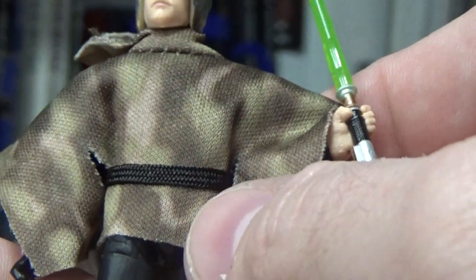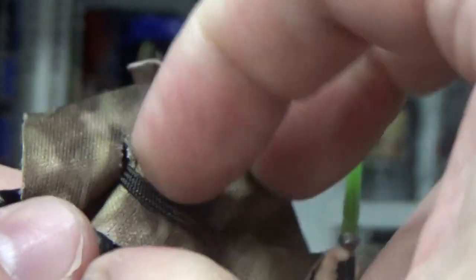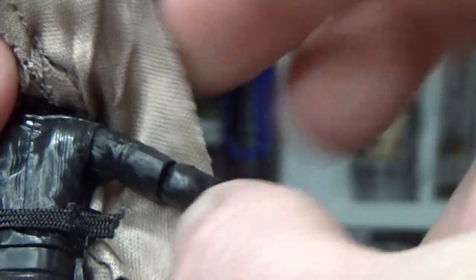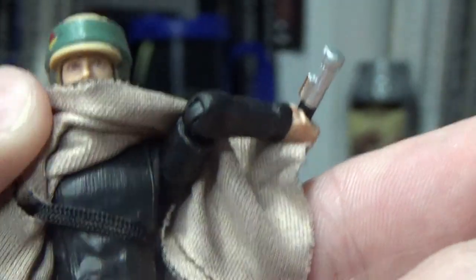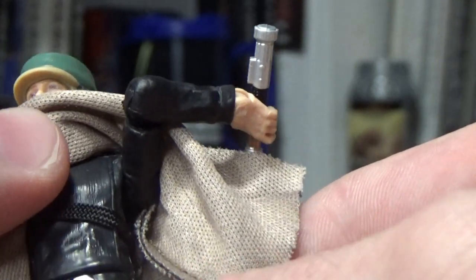They didn't give him the belt that he's had in the past. Instead it's just an elastic band, which looks fine. I don't care — it's not a big problem for me. Obviously if you want to remove it, just cut it. Underneath we've got the chest piece there, so you can just have that plain Jedi body.